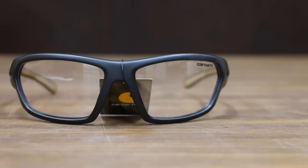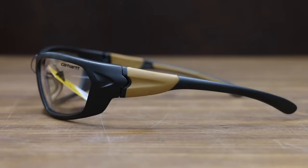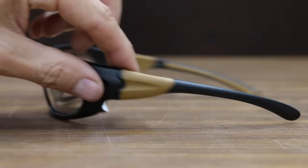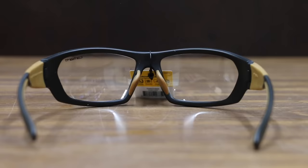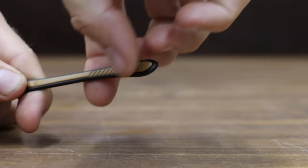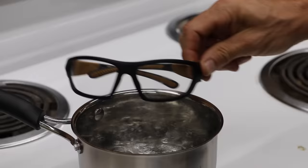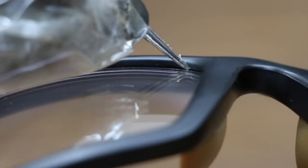We'll be testing two different types of Carhartt safety glasses. The first, the Carhartt Carbondale at $10.63, features dual-injected straight-back temples, scratch-resistant polycarbonate with 99% UV protection, a flexible rubber nosepiece, and flexible dual-injected temples. Heavier than average at 32.2 grams, the Carhartts did a great job resisting fogging, but the Carhartt Carbondale experienced grade 2 scratches.